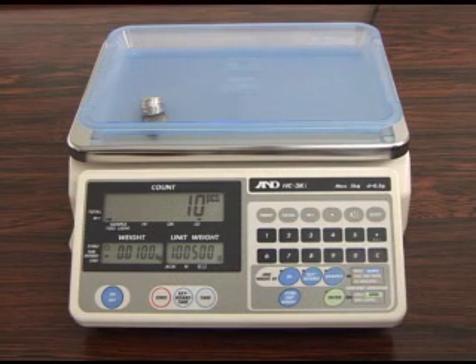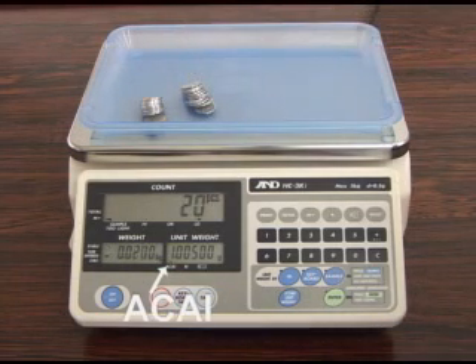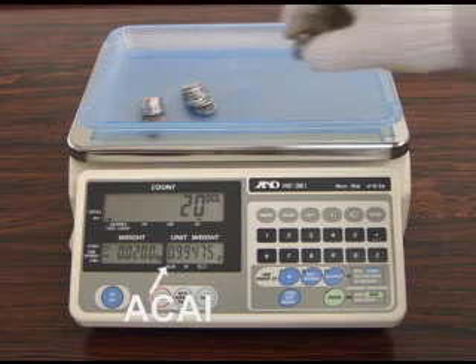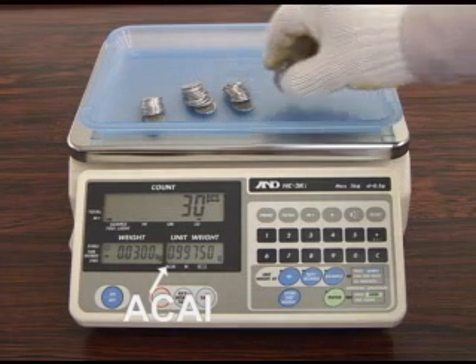The ACAI automatic counting accuracy improvement function recalculates the average unit weight each time a sample is added. This ensures greater accuracy by eliminating errors caused by variations in unit weight.